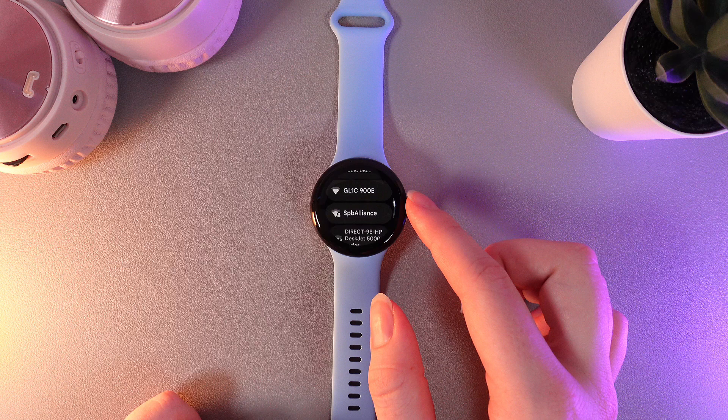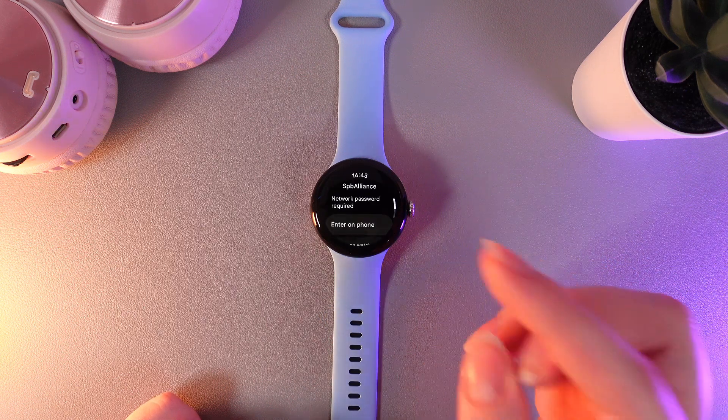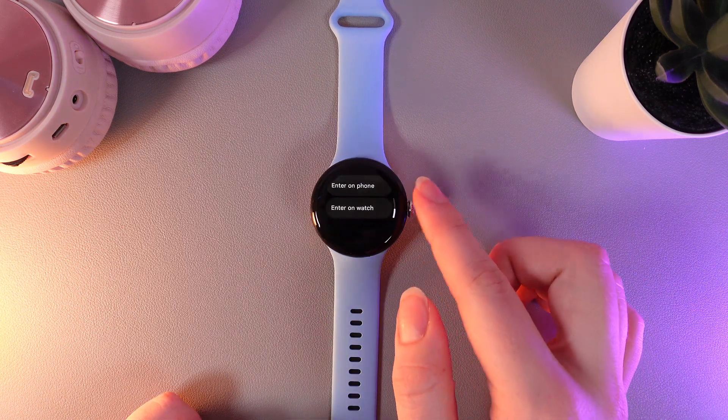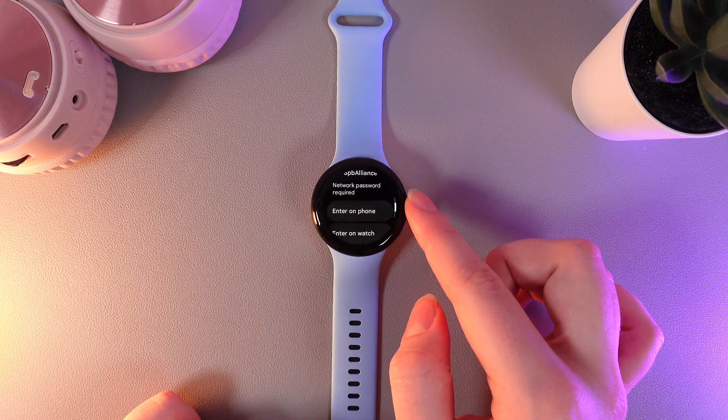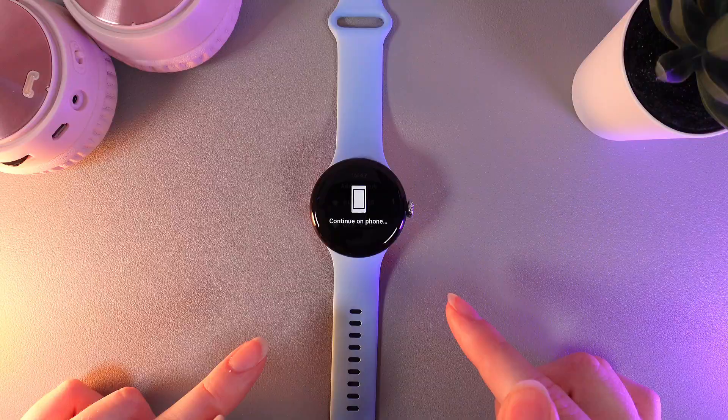Here you would need to find the name of your Wi-Fi and click on it. As a next step, we would need to enter the password, which we can enter on the phone or enter on the watch. I will enter it on the phone and we'll be right back.